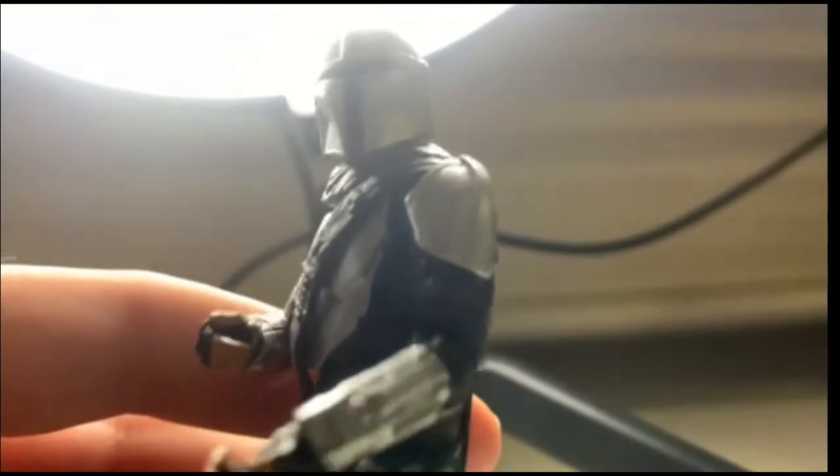The gauntlets here are actually pretty detailed — the camera isn't really focusing properly, but the gauntlets actually have a lot of nice detailing on them.